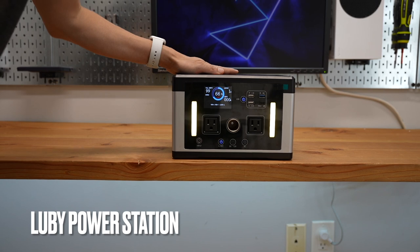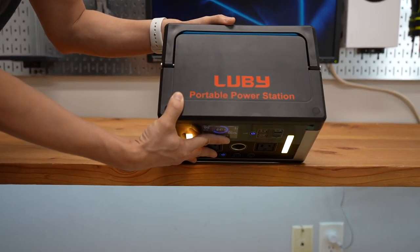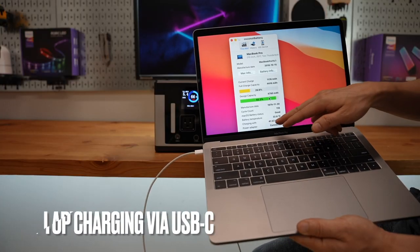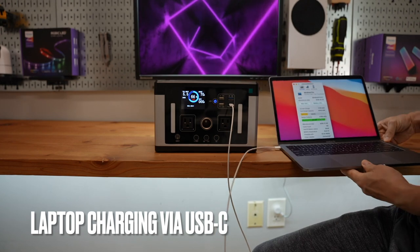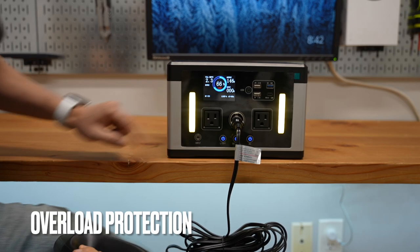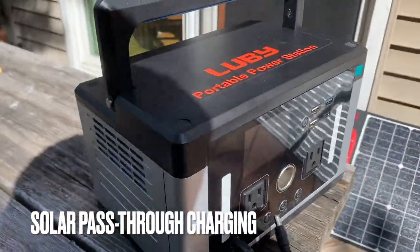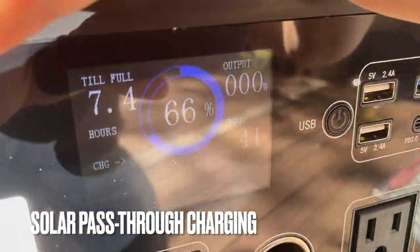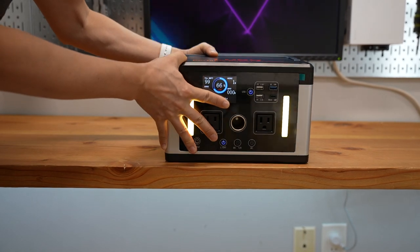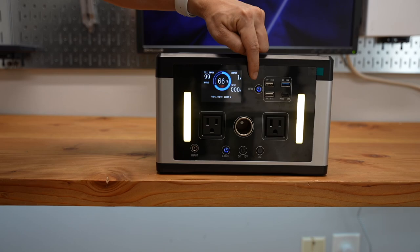Check out my brand new power station from Luby. It features a flashlight, DC output, AC, and USB.